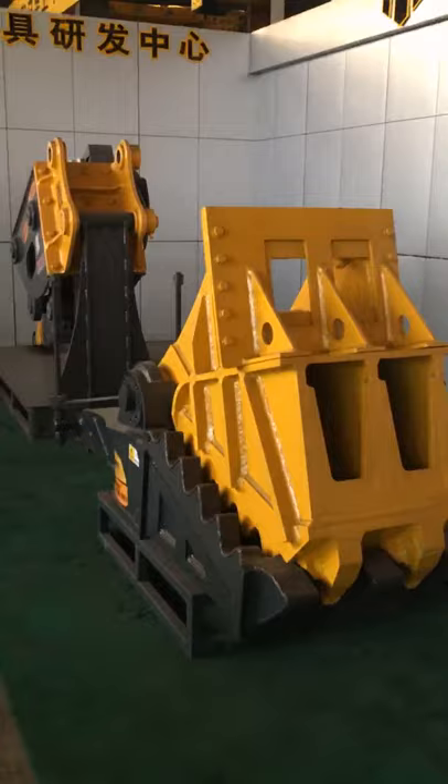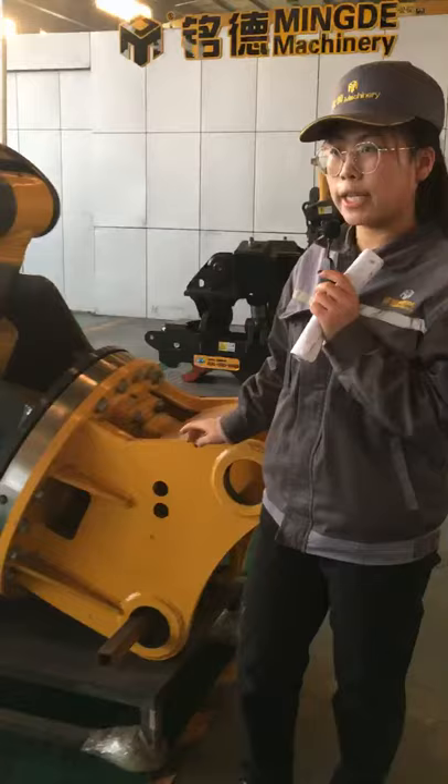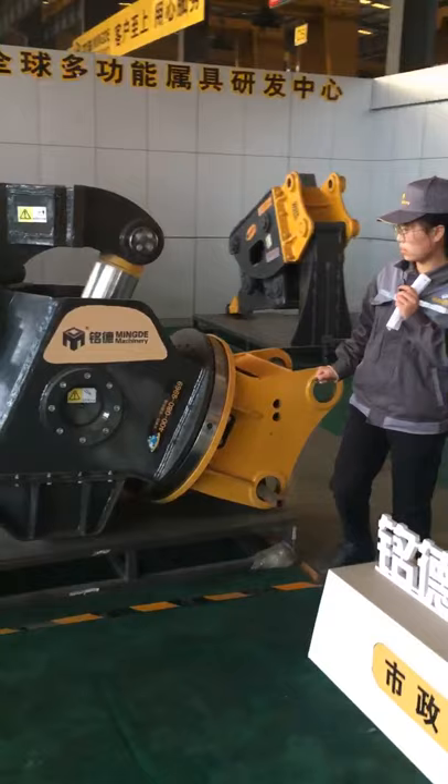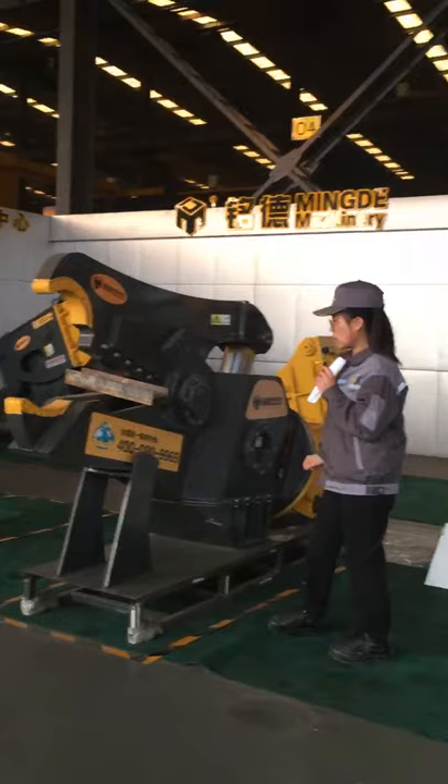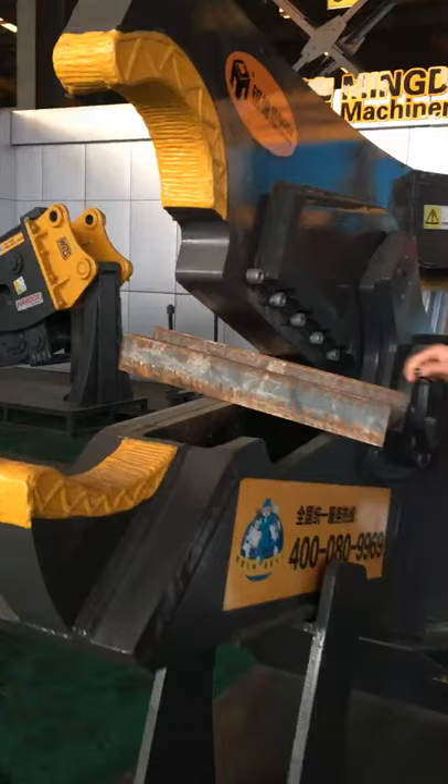Next, we look at the hydraulic cutter. We can also call it a hydraulic shear. It is a tool used in the rescue process — used to cut steel plate and round steel.